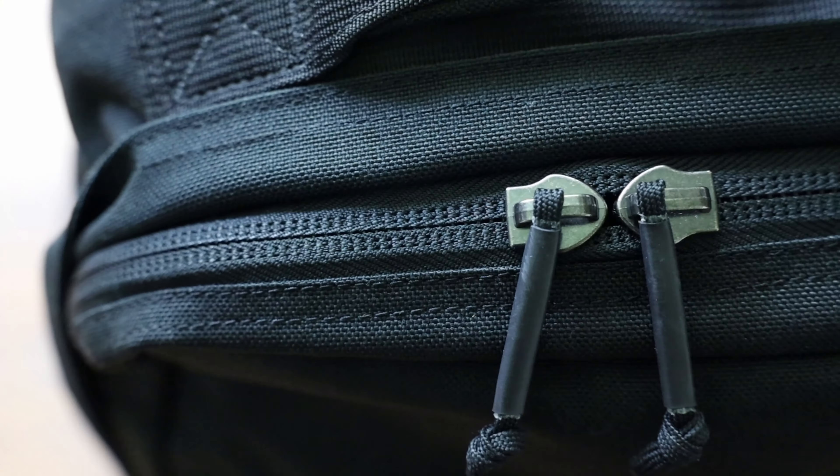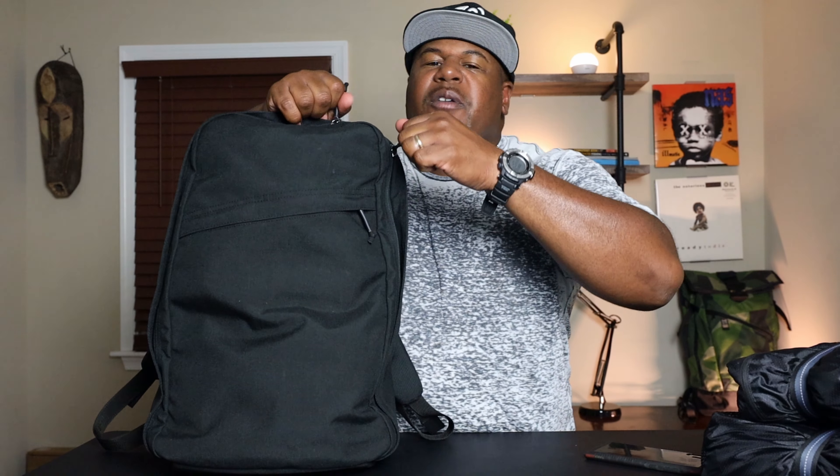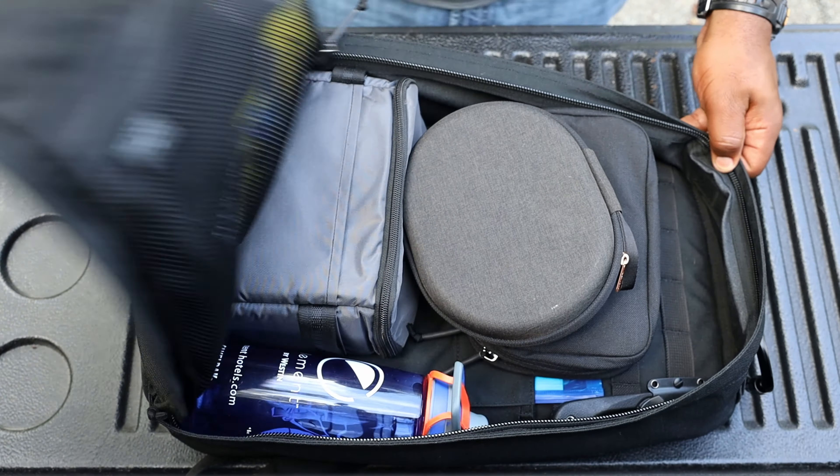The main compartment is accessed via YKK silent zippers with a clamshell opening. The zippers are quiet — quiet enough for a library — and the zipper pulls are simple and well-designed. Laying the pack flat and opening it clamshell-style makes it incredibly easy to access everything inside when packing for the day or a weekend trip.